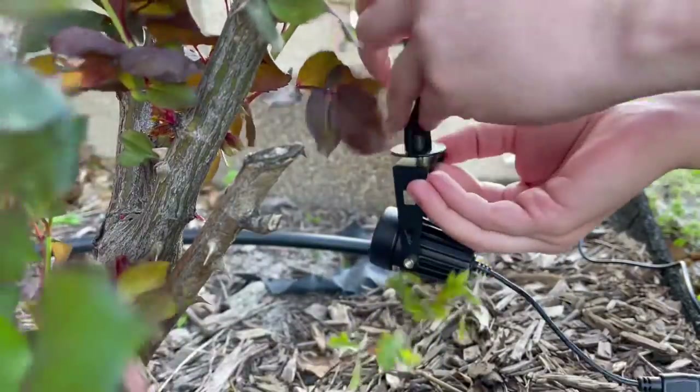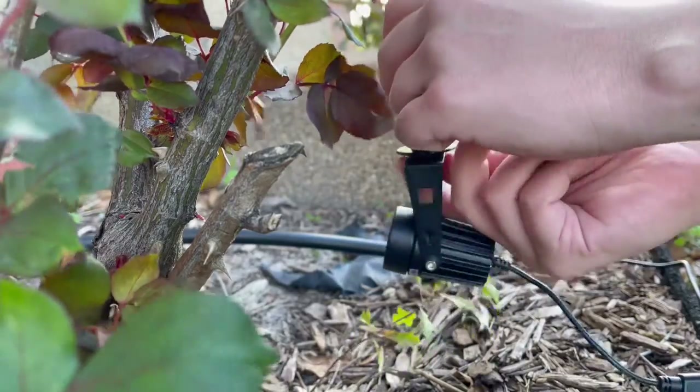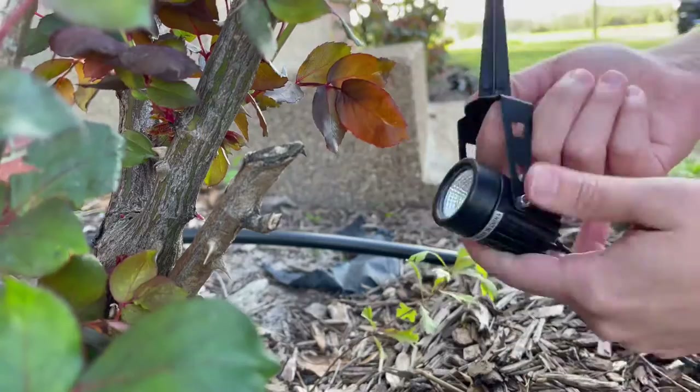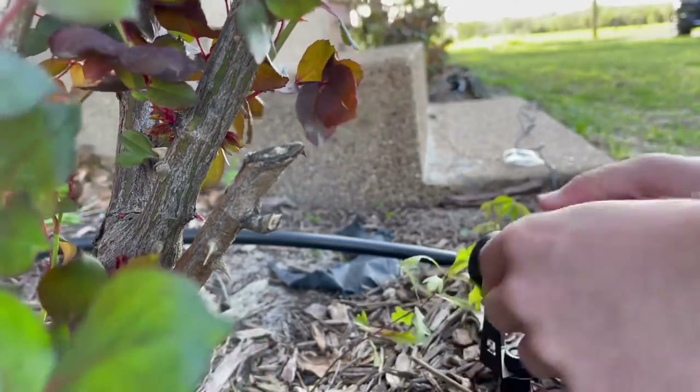While you watch me put this together, I wanted to point out that the body of this light is made out of durable aluminum. The lens for the light is made out of glass. And the stake that goes in the ground is also made out of aluminum, so you don't have to worry about it rusting over time.